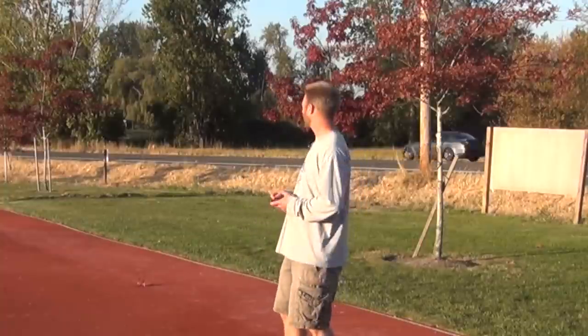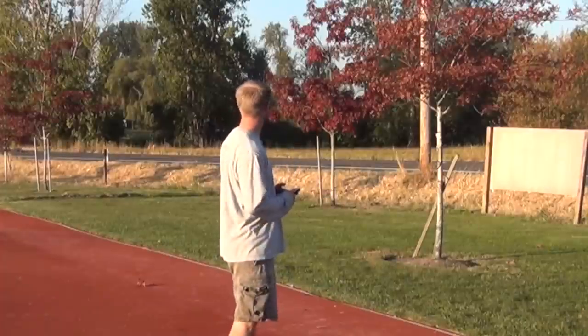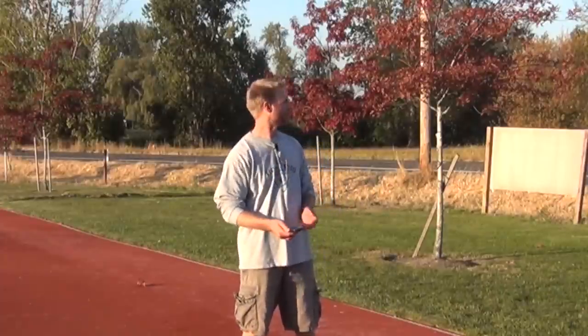Hey folks, it's Scott Hallie again. I'm out here at the Concordia Throw Center. Pardon the noise from the oncoming traffic and you might even hear a few honks along the way. We're also out here by the Portland Airport, so you may see or hear some aircraft taking off behind me.